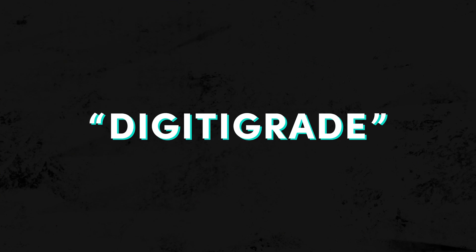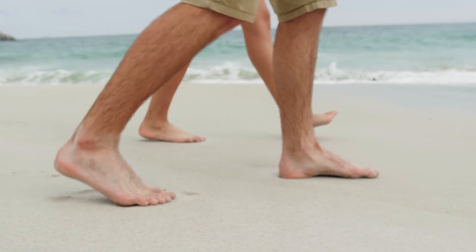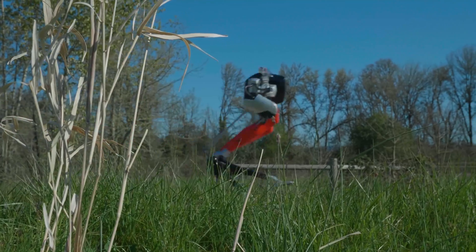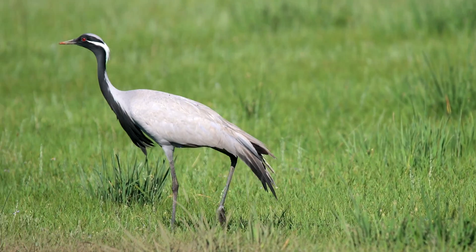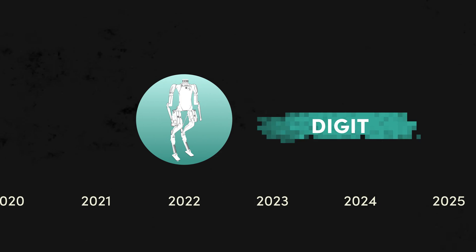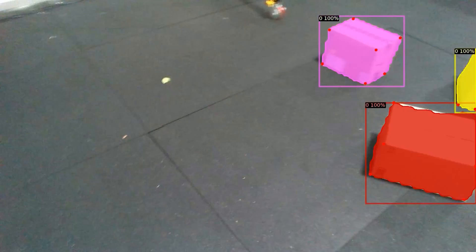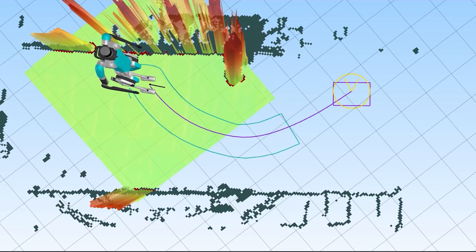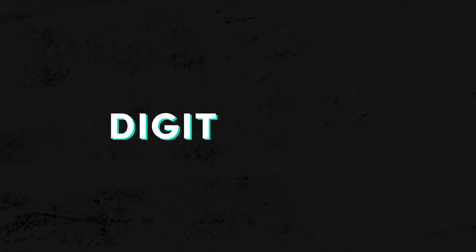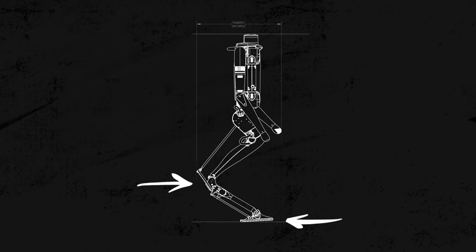Birds are what's known as digitigrades — they walk and run on their toes as opposed to flat feet like humans. It's hard to make a one-to-one comparison between animals and robots or muscles and actuators, but the similarities between Cassie's legs and a bird's are undeniable. Those similarities were passed on to Digit. Digit built off of Cassie's legs, adding a torso and manipulators. And unlike Atreus and Cassie, which were effectively blind, Digit has cameras and LiDAR. So if Digit is akin to a digitigrade, that means this joint isn't a knee — it's an ankle. And this isn't a foot; it's a toe.